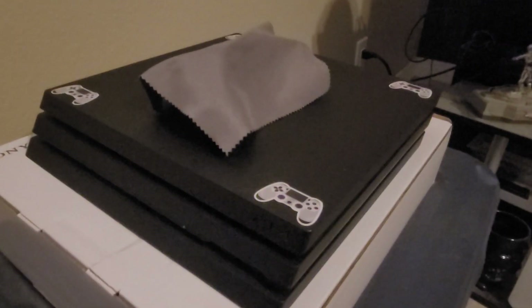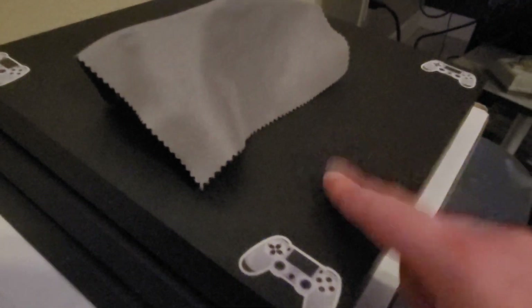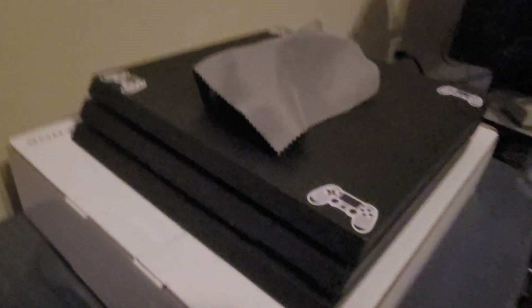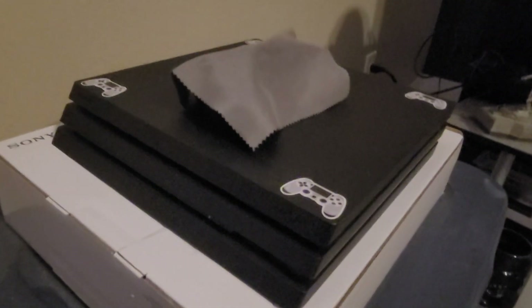What I want to do in the future is replace the power supply — not really sure why I want to do that, but because it's a used console I just want to replace parts on it. I also want to get a new top shell. I do like that I have my PS4 controllers on the top cover, but eventually I'll probably replace the top shell so it has a brand new one.